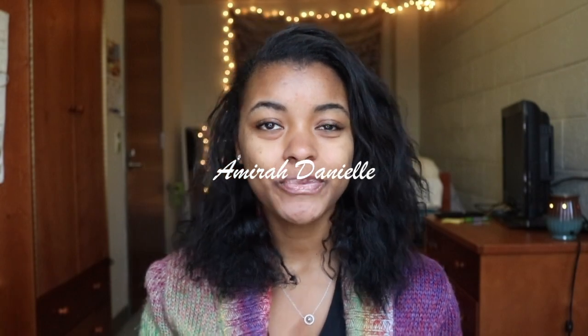Hey everybody, welcome back to my channel. Today's video is going to be a tutorial on how I straighten my hair. As you can see, it is kind of crinkly right now — it's a week old. I haven't done it since last Sunday. So last Sunday I washed it, blow dried it, and straightened it, and that's what I'm going to be showing you guys how to do today. Let me know if you want to see how I get my hair like this — it's usually a little bit bigger because I do it a different way.